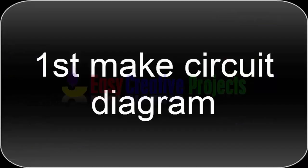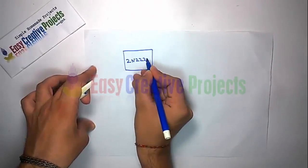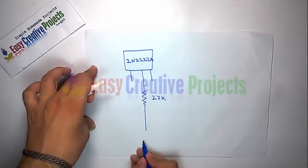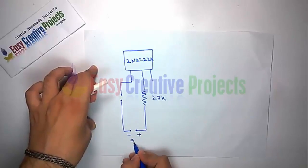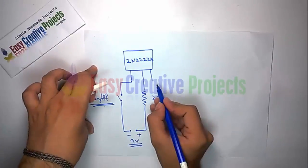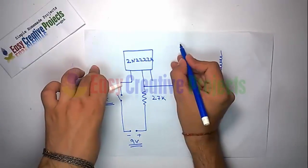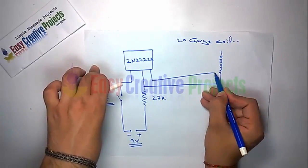9-inch pipe. First, make the circuit diagram. Connect the 27K resistor with the transistor center pin like the diagram. Now connect the switch and battery connector like the diagram. Now connect the coil with the transistor center pin and simple wire like the diagram.